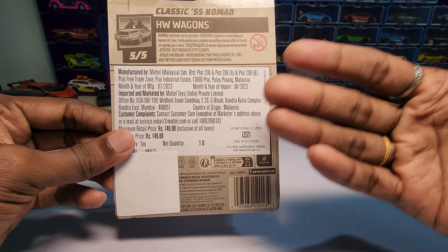It doesn't have any headlights or tiny lights — not even painted ones. One good thing here is the grill is not painted; it is actually embossed.